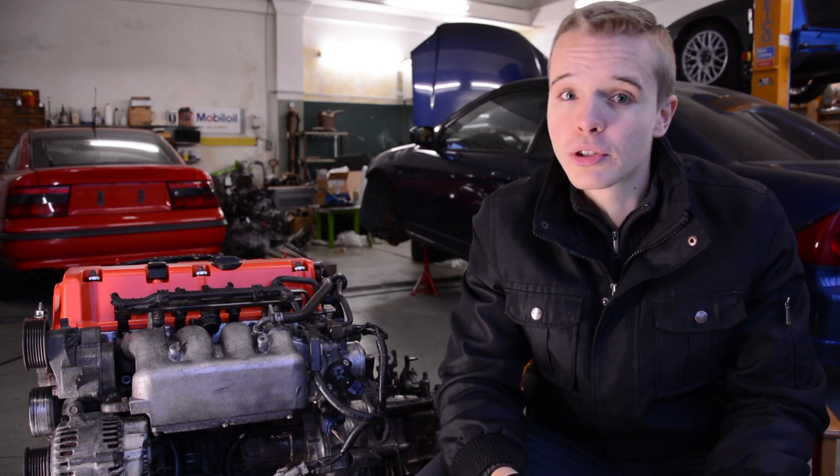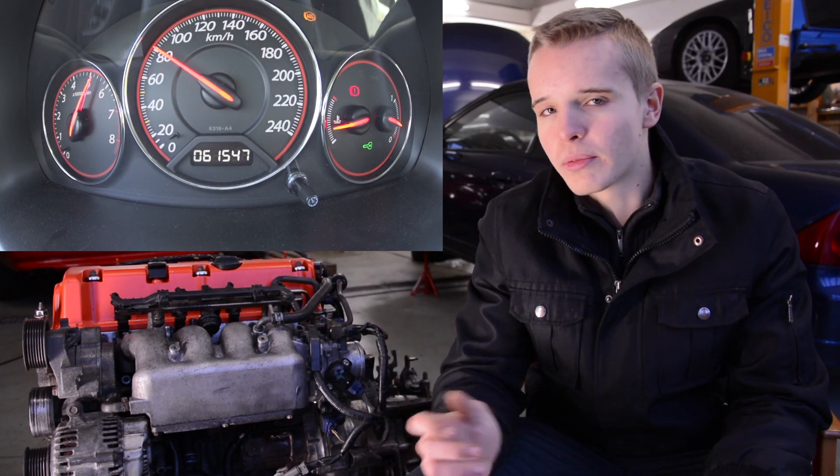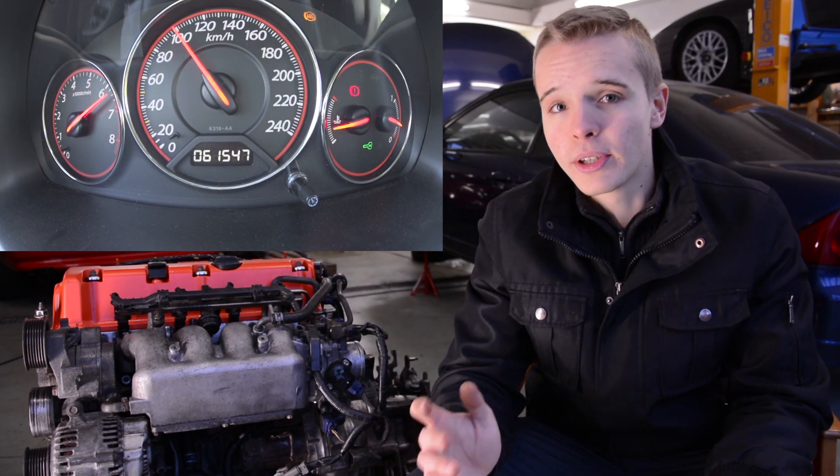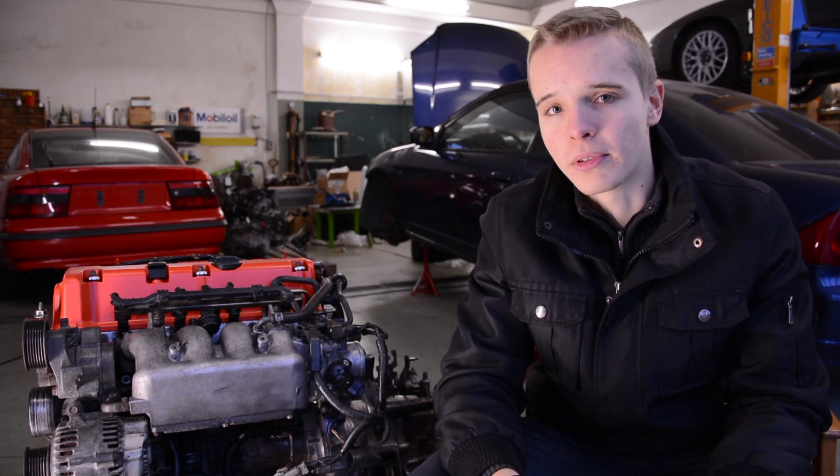You may remember our EM2 k-swap which we did last year. If you watched the fifth episode, you may realize that the engine didn't run very well in the higher revs, especially in the VTEC — and VTEC is what Honda engines are famous for.